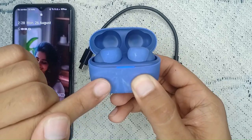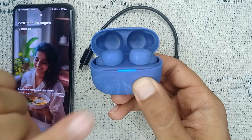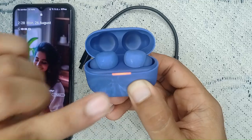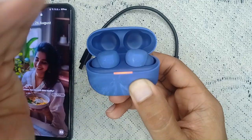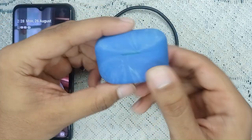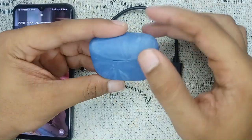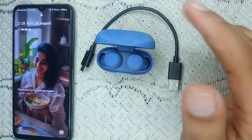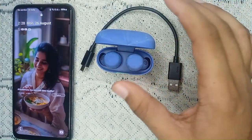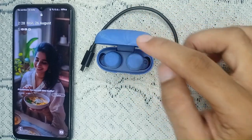When you press and hold the button, a blue light will start blinking, followed by an orange blinking light. When the orange blinking light turns off, the factory reset is complete. Close the case and wait for the green light to turn off, then open the case again and pair it with your device — your charging case problem should now be resolved.